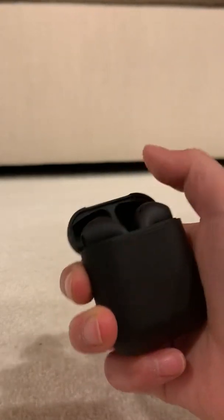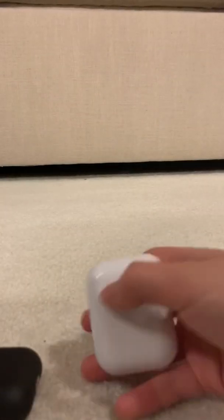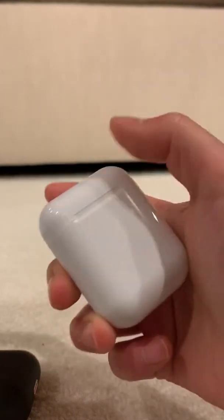Now when you look inside, the snappiness of the case closing — the Inpods don't have a good magnet. The i12 feels better in that regard.